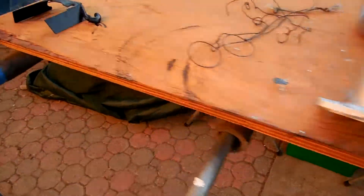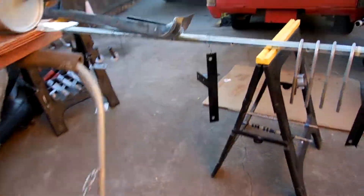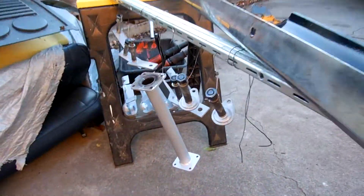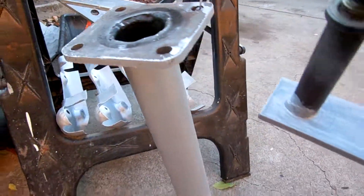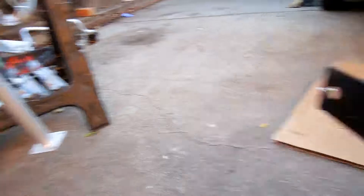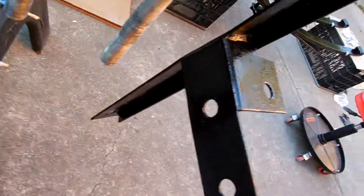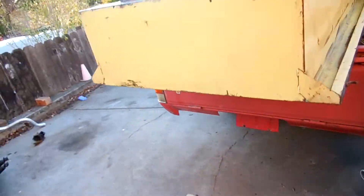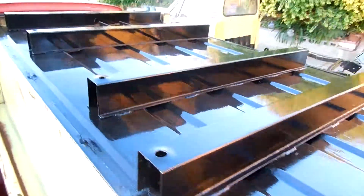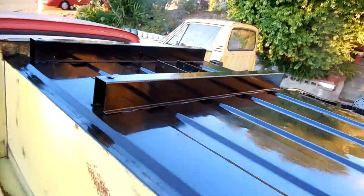Got some exhaust parts painted — hanger bracket, bumper brackets. Over here we got all the leaf spring pieces. Got the bumper brackets, got the bed all painted and cleaned up — bottom of it anyway.